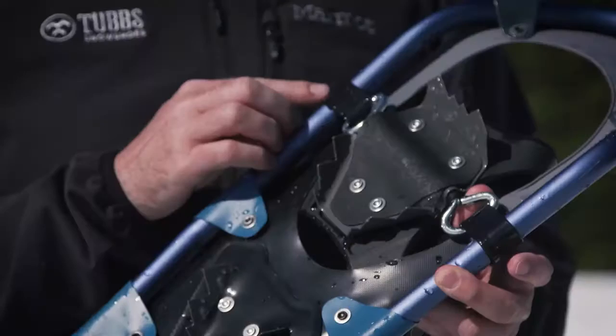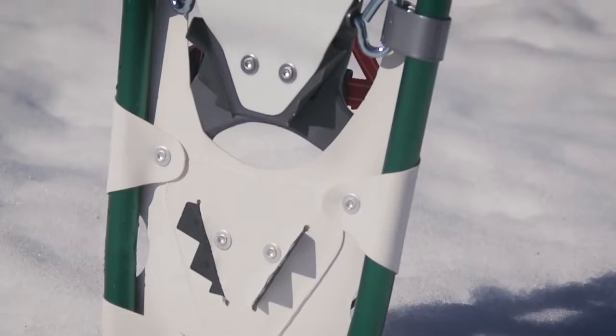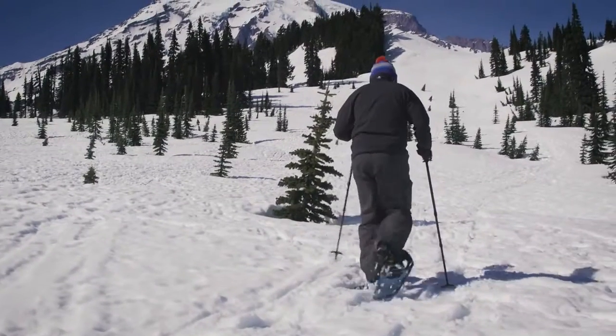A rotating toe cord system lets the tail of the snowshoe drop, shedding snow and minimizing the amount of weight you drag while walking. Finally, recreational carbon steel toe and heel crampons provide solid traction for slippery conditions.